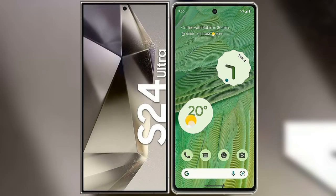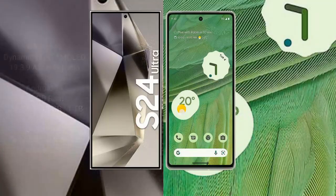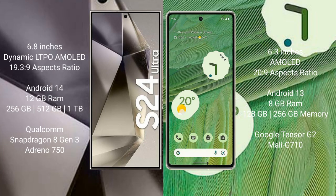I will compare the new Samsung Galaxy S24 Ultra with Google Pixel 7. Samsung Galaxy S24 Ultra comes with a 6.8-inch Dynamic LTPO AMOLED display with a resolution of 1440x3088. Google Pixel 7 comes with a 6.3-inch AMOLED display with a resolution of 1080x2400.